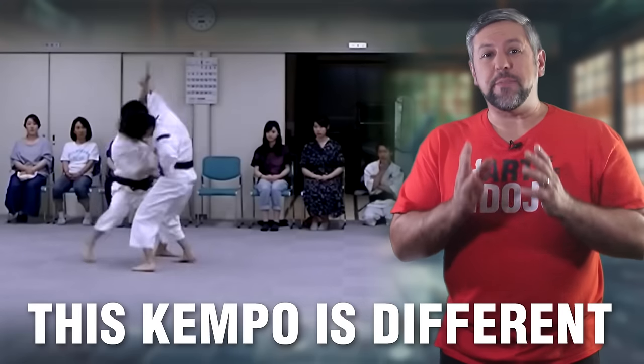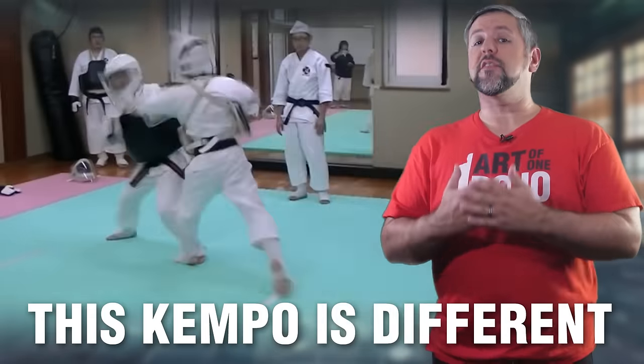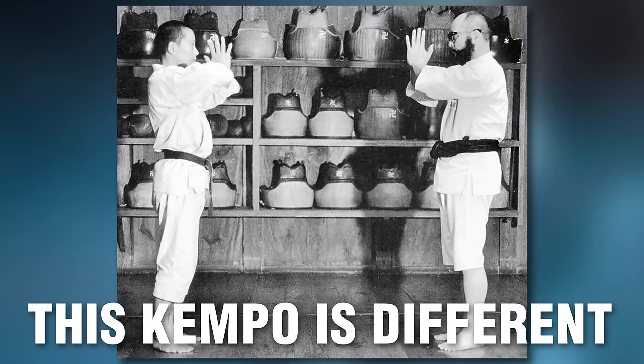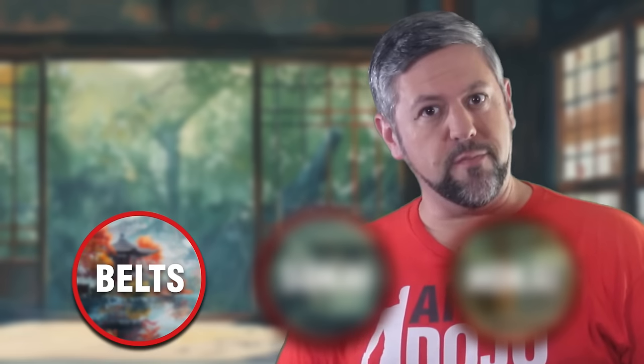Shrinji Kenpo is an intense Japanese Kenpo system that features some really unique methodology and trains in three specific aspects in what I refer to as the Trinity of Kenpo. We're going to take a quick tour and look at the main components of the art, the founder, and some really innovative technique applications. At the end, we're going to talk about how this art has three different ranking systems — the colored belt system is only one of them.